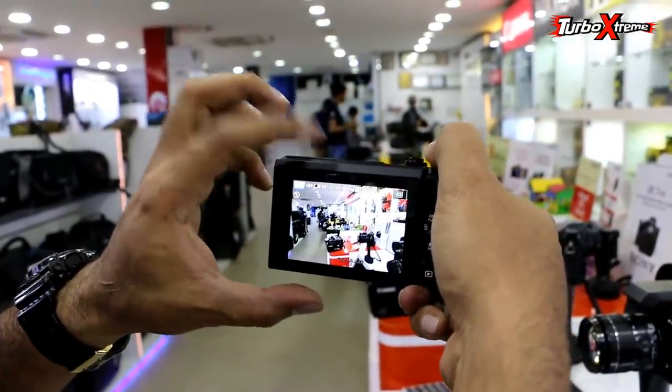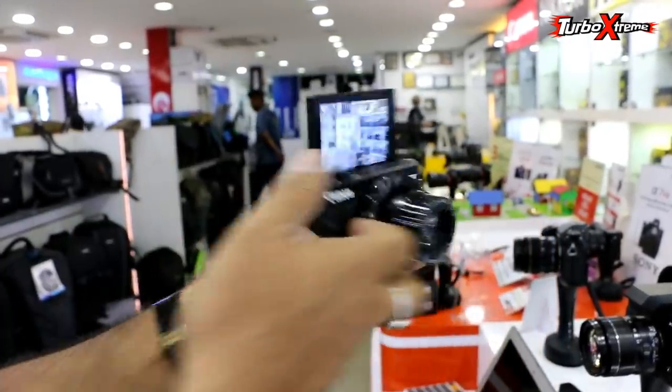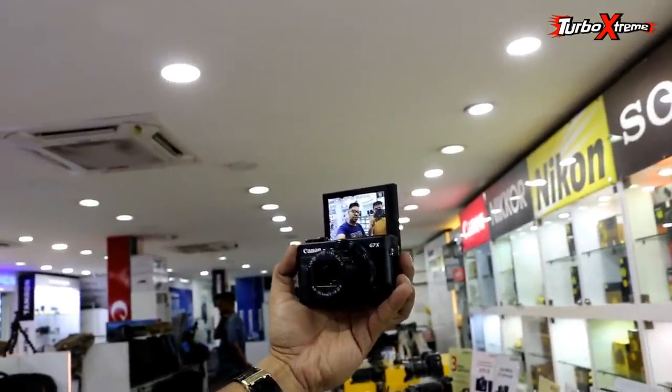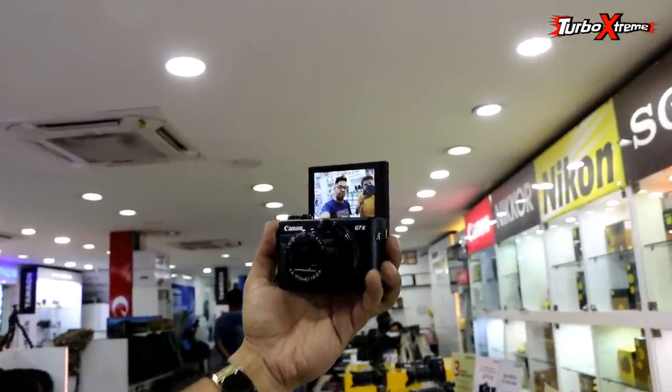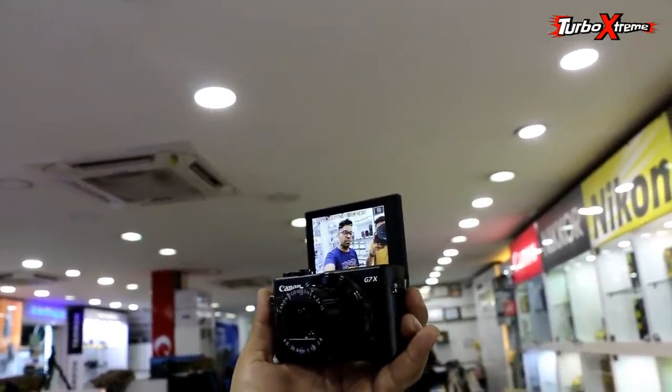This is the flip screen. This is the front camera. The angle is good — it is wide. I can use it easily. I will put a small tripod and it will work perfectly.